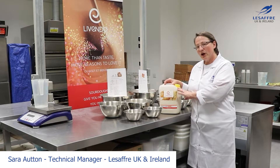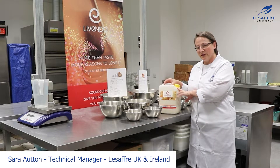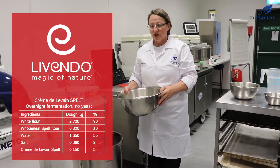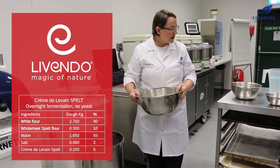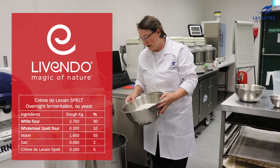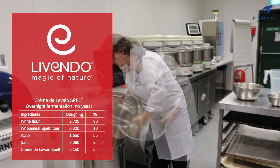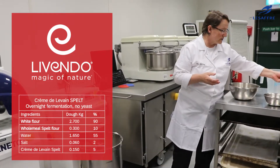We're going to be doing overnight fermentations — one with a very small amount of yeast and one with no yeast at all. This recipe is for the overnight bulk fermentation with no yeast in it, so we're relying on the fermentation capacity of the live sourdough cremterle van — that's spelt — for the leavening purposes. The dough is going to be fermented overnight at warm temperatures of 25 degrees.